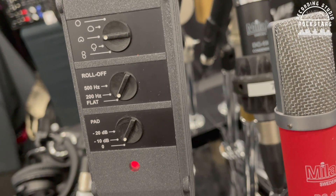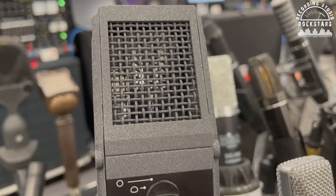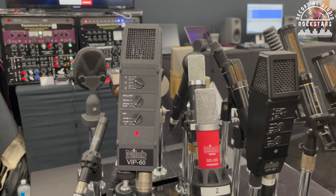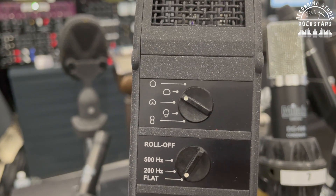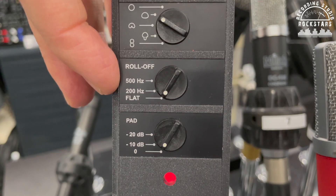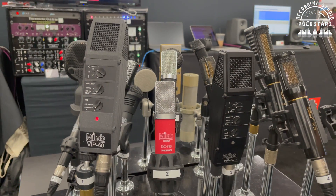This is our latest product — a redesign or upgrade of our classic VIP 50 that quite a lot of American engineers have worked with. The goal was to keep it going into the 21st century but get the noise level down to more competitive levels. We've been able to cut the noise by about 50%. It has five different polar patterns and your regular pads, plus some quite unusual roll-off filters — unusually high — designed to handle the proximity effect of close micing a guitar amp or double bass.